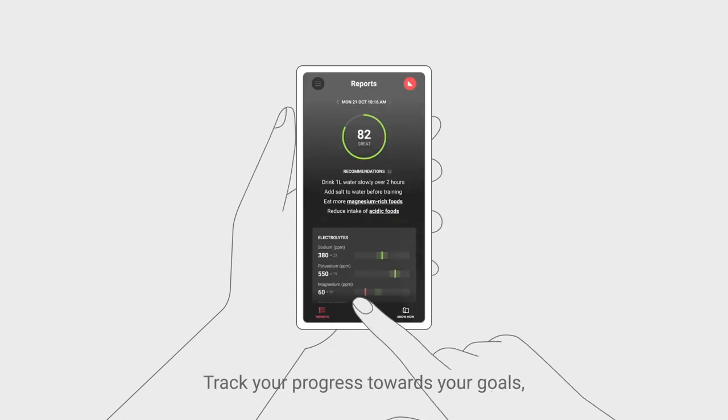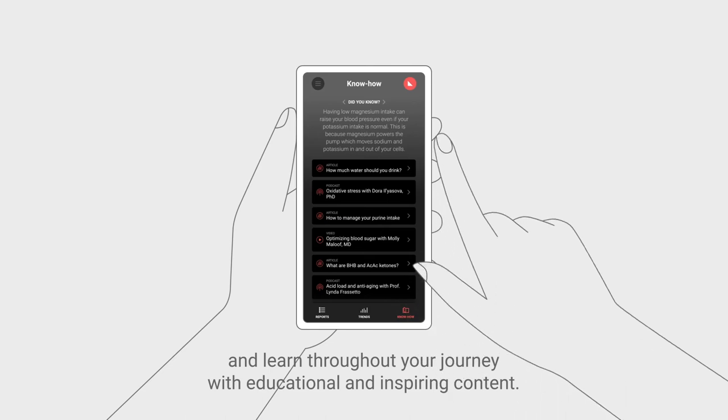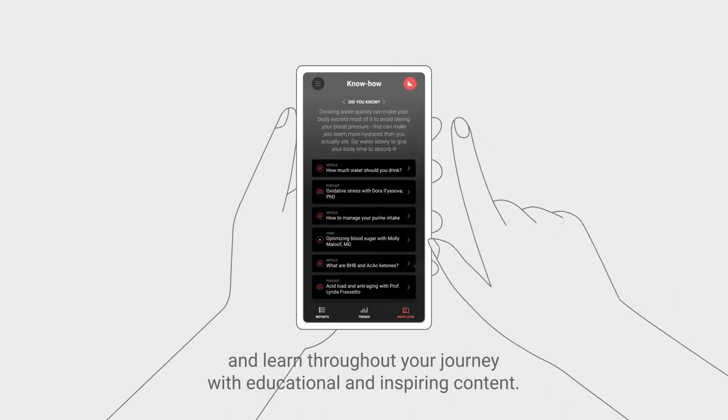Track your progress towards your goals and learn throughout your journey with educational and inspiring content.